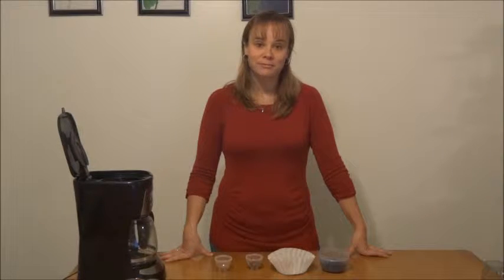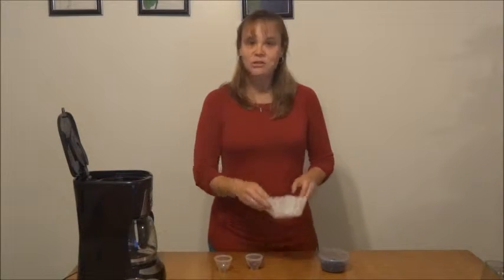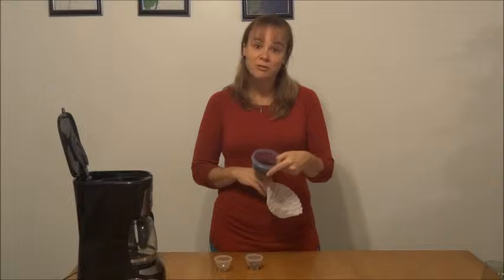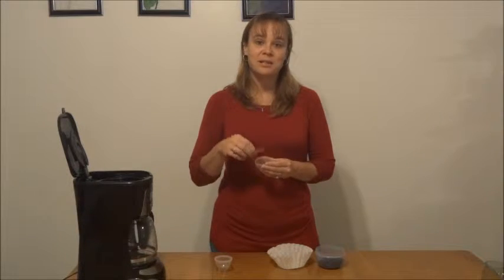Hi. I'm going to show you a very easy way to wow your Christmas guests this Christmas with your very own spiced coffee. We're going to go ahead and use what we use every morning to make our coffee. We're going to use a filter, your choice of ground coffee, a half a stick of cinnamon sticks, and nutmeg.